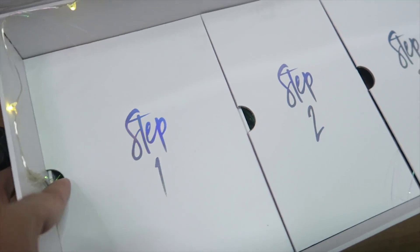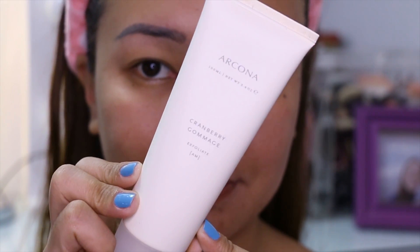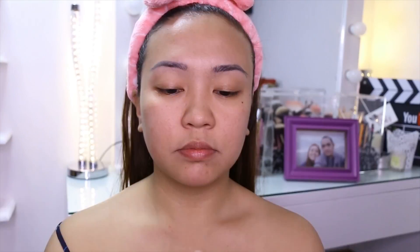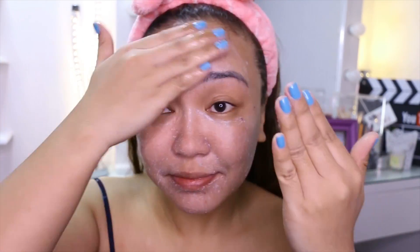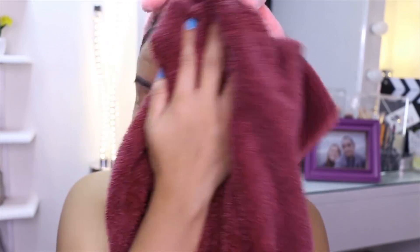Mag-start tayo sa pinaka-importanting step — yung skincare. Kasi mas maganda yung foundation mo kapag makinis yung balat mo. So mag-exfoliate muna tayo using the Cranberry Gommage. It exfoliates and purifies the pores and refines it so it looks clear afterwards. Kung mapapansin niyo, ang clear, ang radiant na ng skin ko compared before.